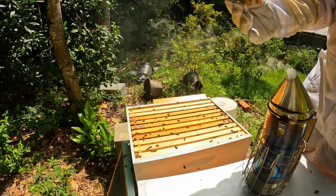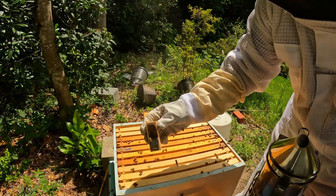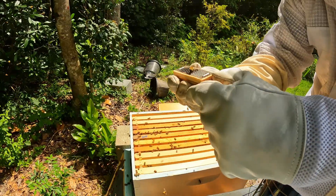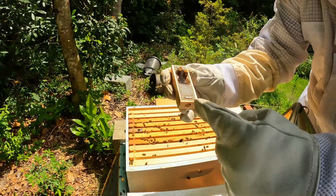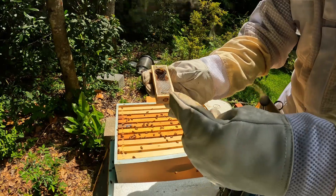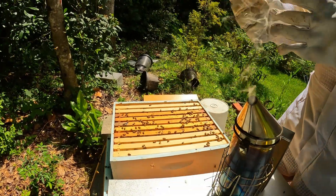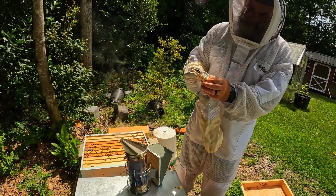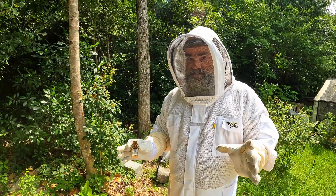So what we do here - there's candy and then there's a cork, so we're going to pull this cork out. I'm going to take my glove off and pull it out. They're supposed to eat through the candy first - you've got to take the cork out so they can get to the candy. They're going to eat their way to each other and let her out. I don't really want to take my glove off, but I'm going to.